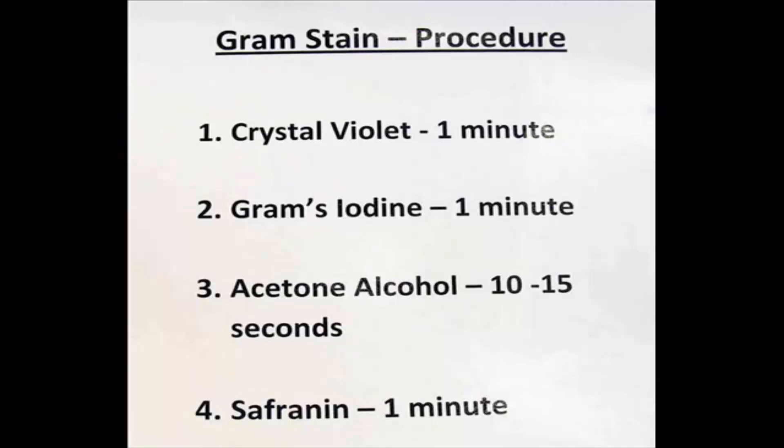My last step is to apply safranin. This is a pink stain that will stain the Gram-negative bacteria. It is my counter stain.